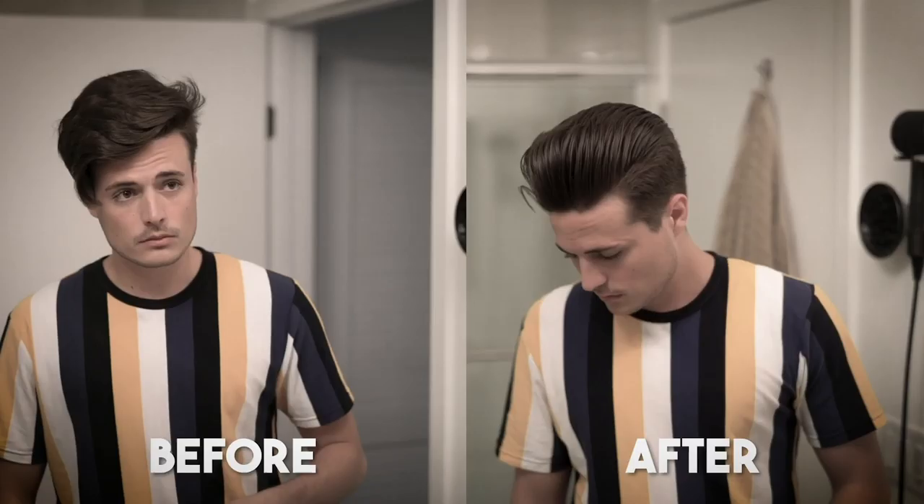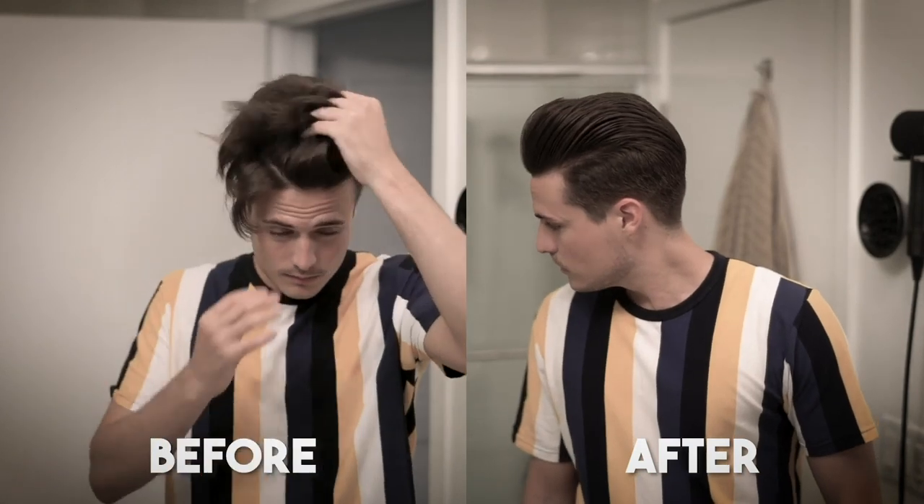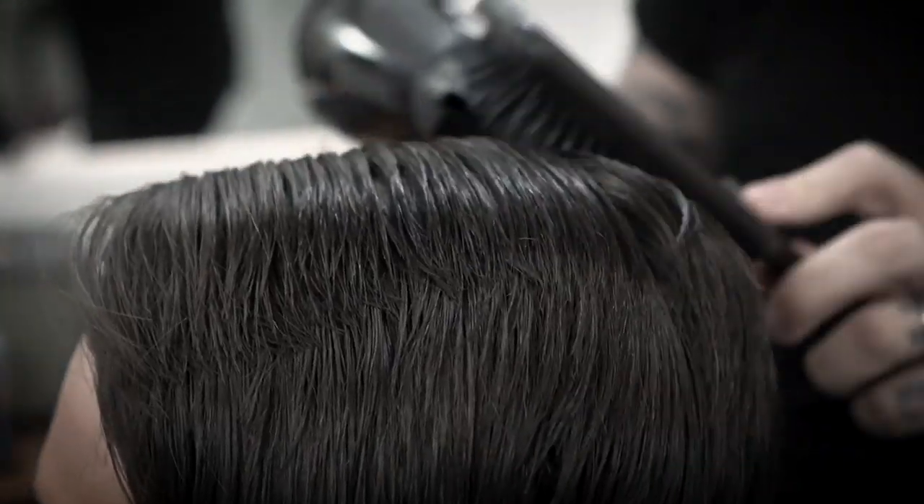Just over a week ago, I shared with you guys the new flat wrapping blow dry technique that I recently learned, thanks to Andrew Does Hair — the world-renowned barber. He's excellent. Check him out if you haven't yet.